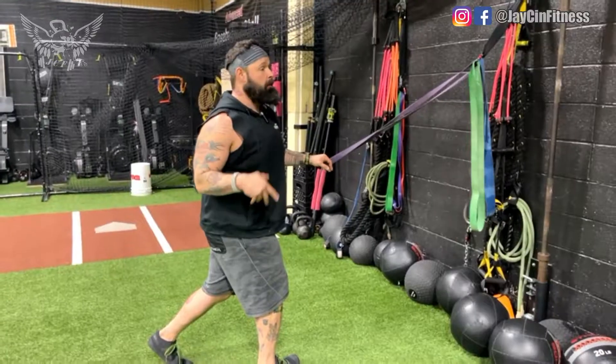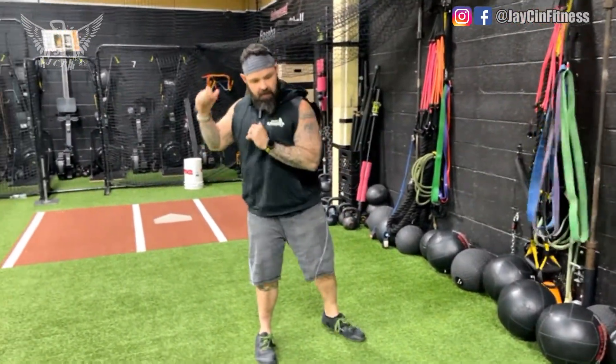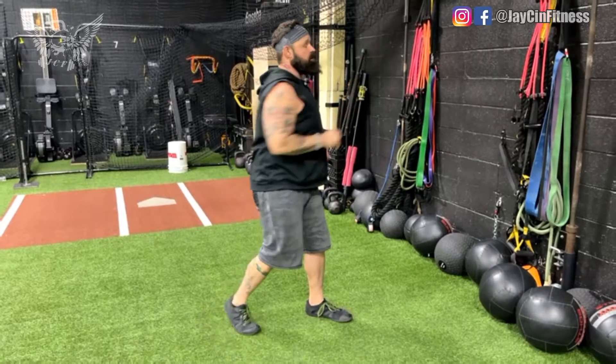This is going to be great for baseball players, hockey players, tennis players — anybody in any kind of swinging sport where you have to push off the back leg and push off the front leg as well.